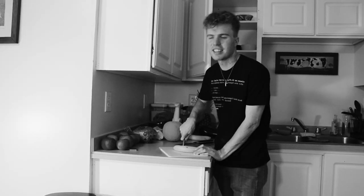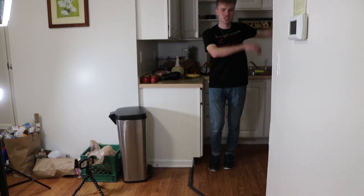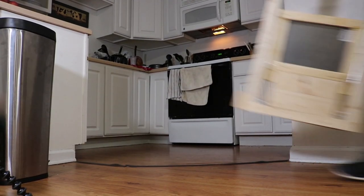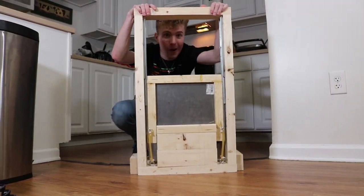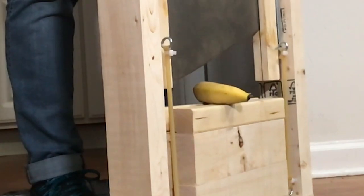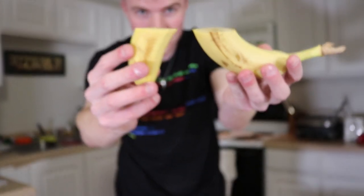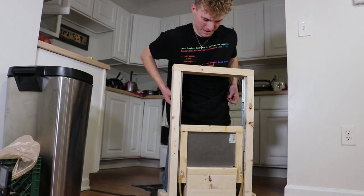Damn, this is heavy. Do you find it challenging to cut simple meats, fruits, or vegetables? Well, boy do we have a solution for you — introducing the Kitchen Guillotine! Here's how it works: first lift the blade, insert your item, and then chop chop chop. More sliced right off — that's like a perfect slice. Use it on your eggplant.